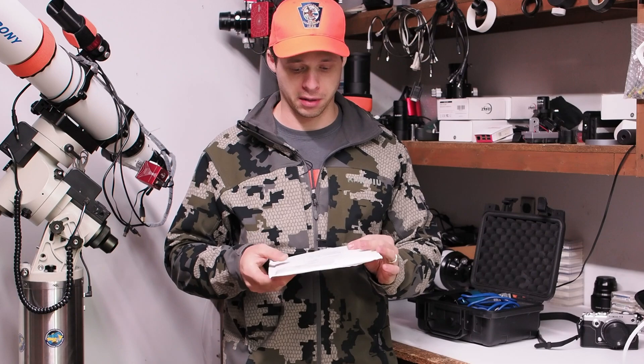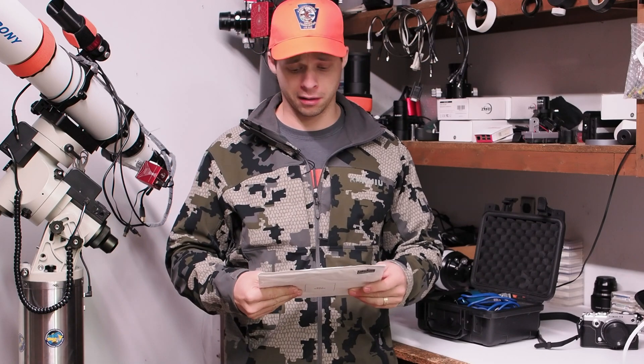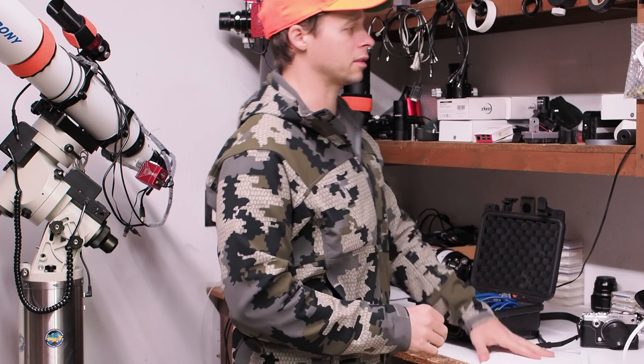That's what this is here. Svbony has sent me a new filter they've got, and this isn't even on their website or anything. I think I'm going to be the first person in the USA to get my hands on this filter.